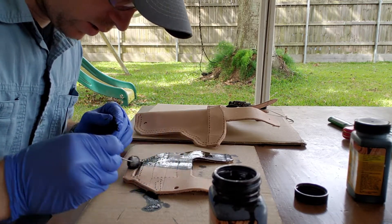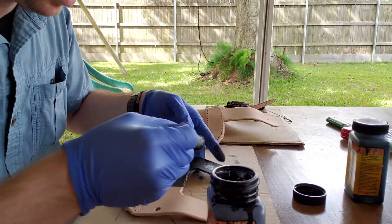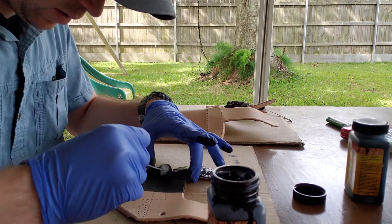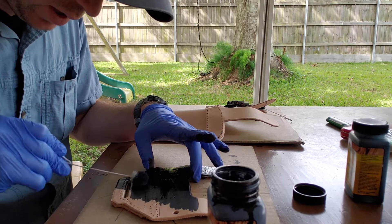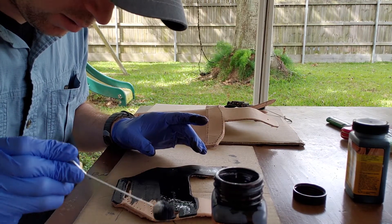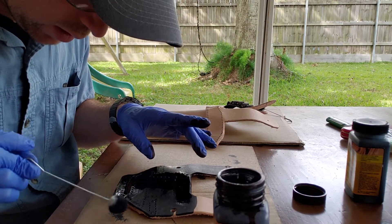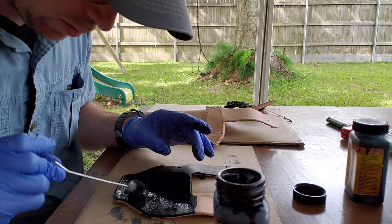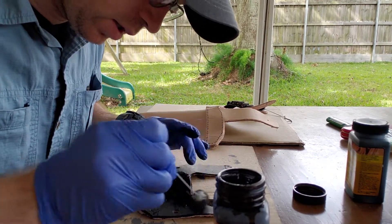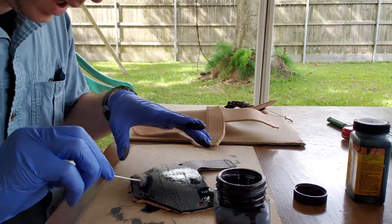I want to show you what it looks like where it's saturated versus not saturated. I like to come back over and get a nice even coat, because sometimes depending on where you live — inside or outside, humidity, how cold or hot it is — you'll get patchy spots. The sealant usually covers up most of them, but you want a nice even coat. Some leather is better quality than others and holds the dye better.